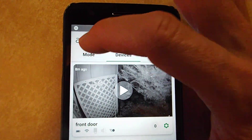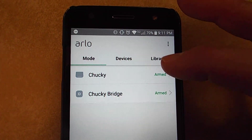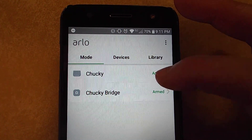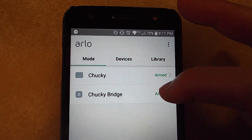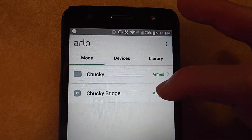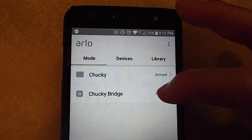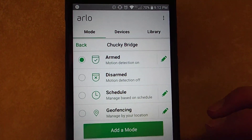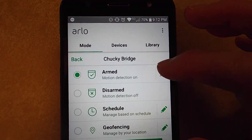First thing you want to make sure you're in Mode. Click on Mode, then click on your bridge where it says Armed. Click the little pencil.